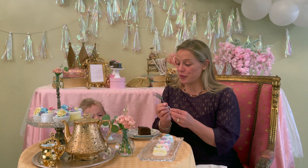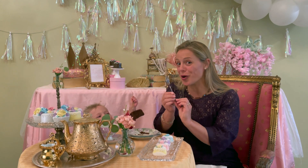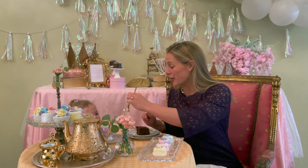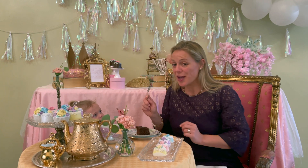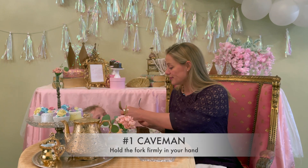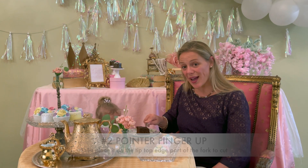Now a dessert fork has a little additional part to the fork, and that's for added stability — so this is a dessert fork. When you go to cut your cake, baby Victoria, you use your fork like this, like the caveman style, and then you put your pointer finger right here and you use the edge to cut.